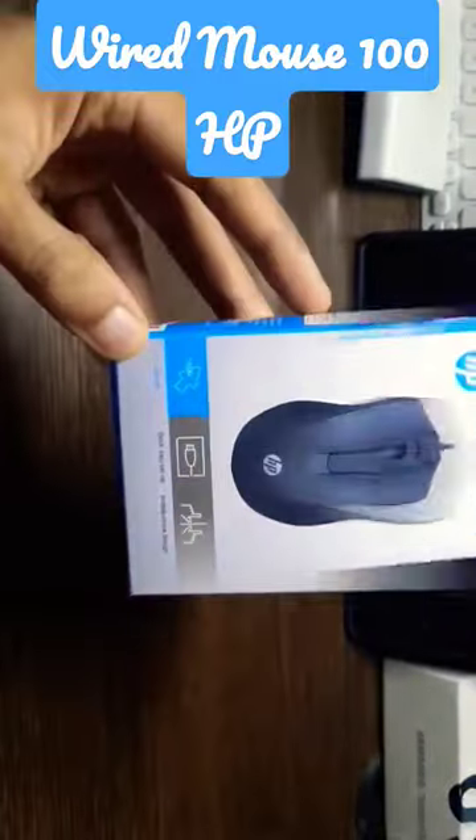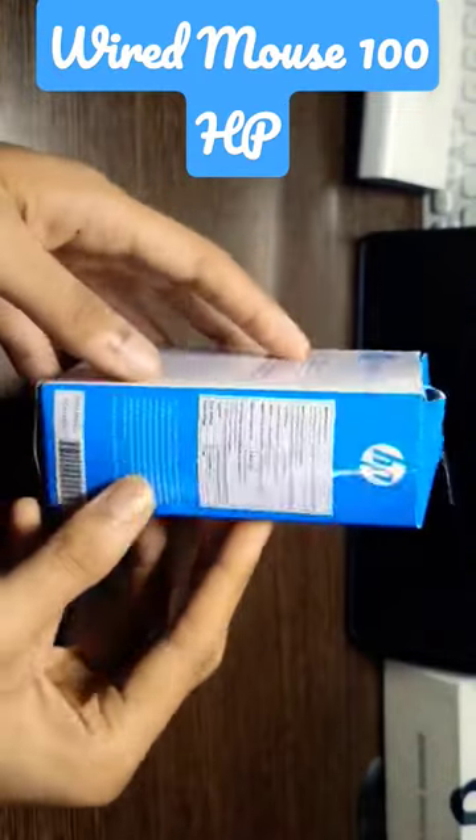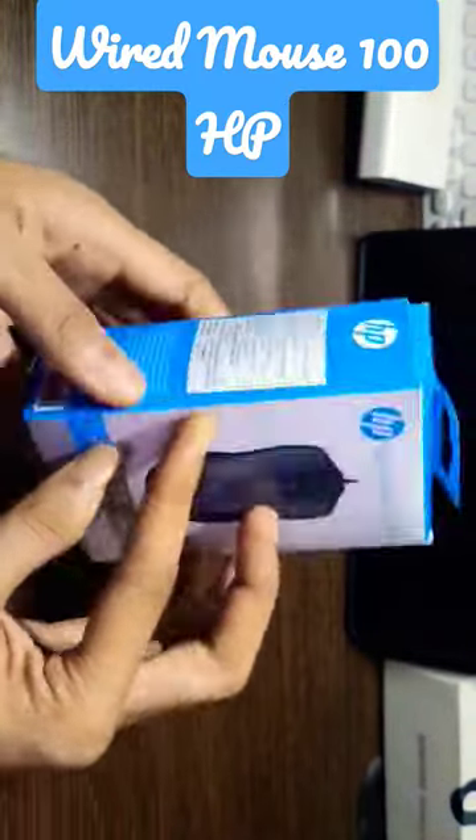Hi guys, welcome back to my channel. Today we are unboxing the non-gaming HP wired mouse 100. This mouse cost me 300 rupees.